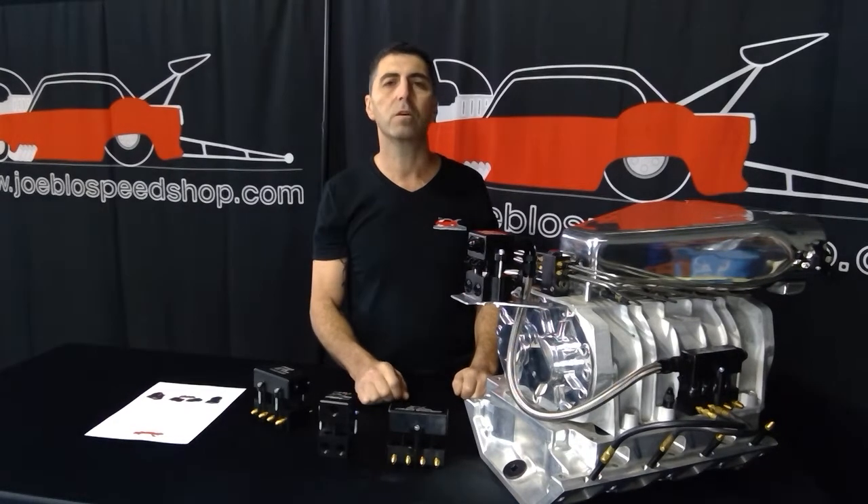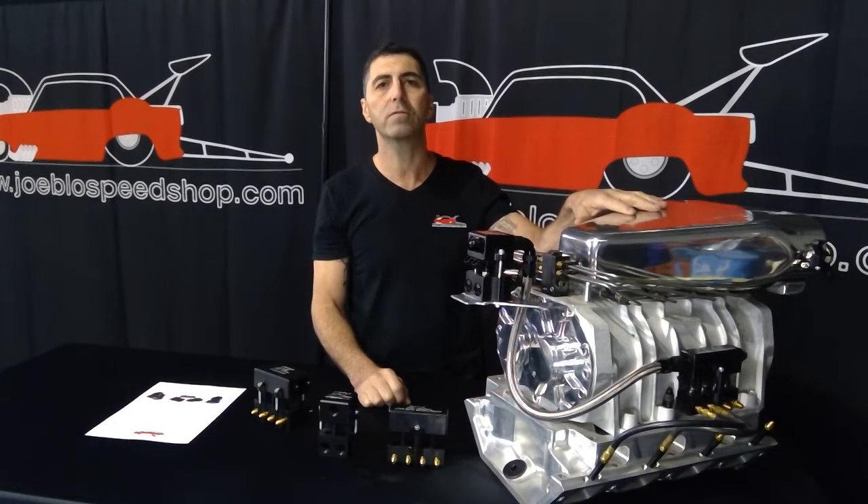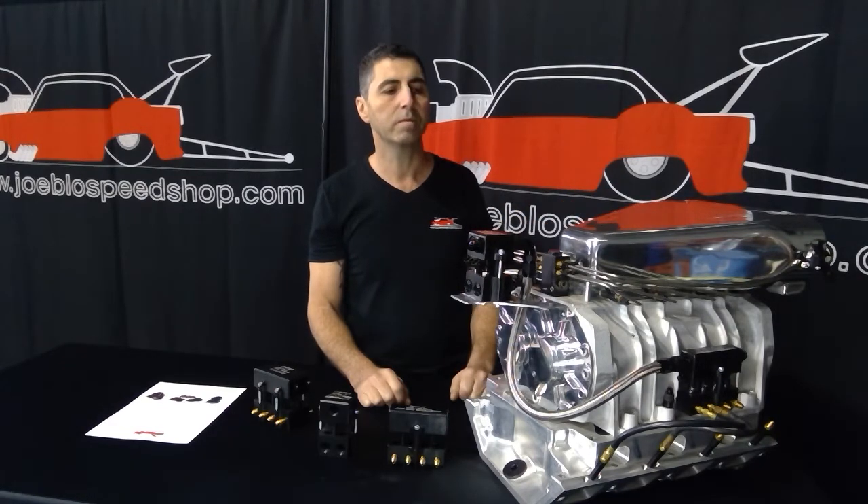Predominantly our EFI systems have had the injectors hidden inside the hat for a nice clean street car appearance. But what we've been getting a lot of phone calls about lately is guys trying to make maximum power.